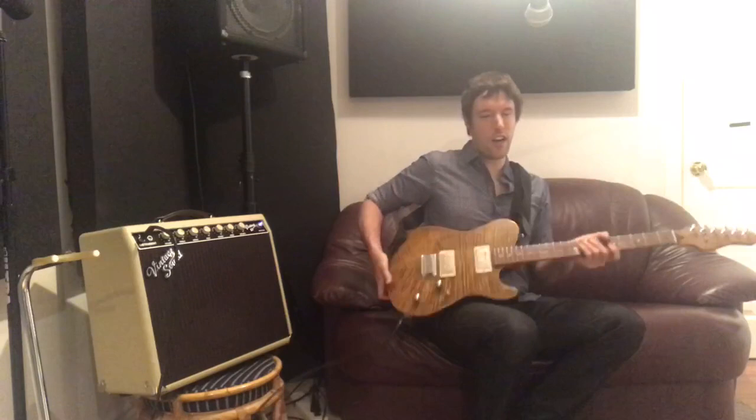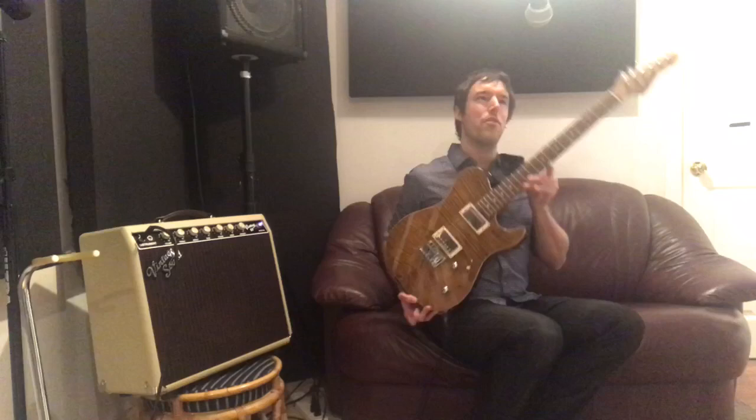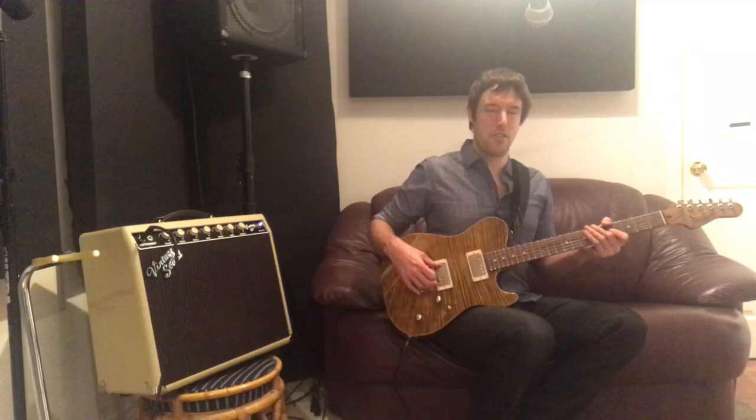On the front of the guitar, we have a Pauferro fingerboard with stainless steel jumbo fret wire, so these frets should last a very, very long time. Pauferro I like because it's not an endangered wood — it's a sustainable wood, so I'm all for that. He put my initials at the 12th fret. I don't know if you can see that on the camera, but I'm very happy with that. I hand-picked this maple top. Gerard sent me pictures of five different options, and my wife and I liked this one the most. I had lots of great comments on the top of the guitar on last week's video.